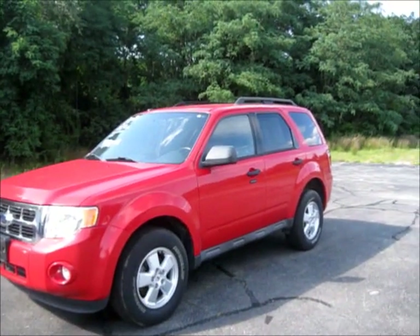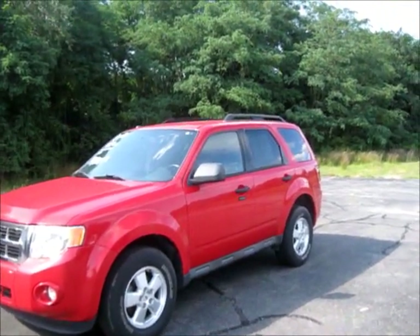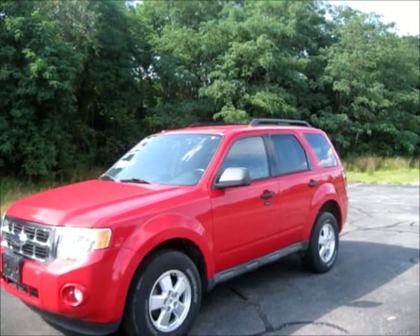Well guys, I hope you all enjoyed the full in-depth review on the 2009 Ford Escape XLT. Be sure to stay tuned next time for my next vehicle review. Have a good day everybody.